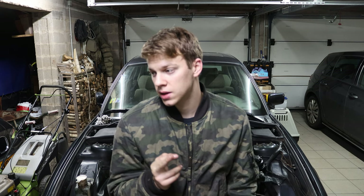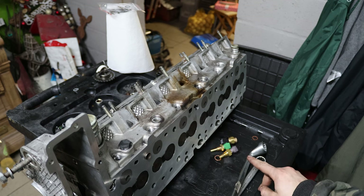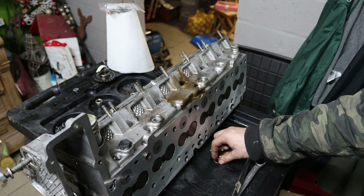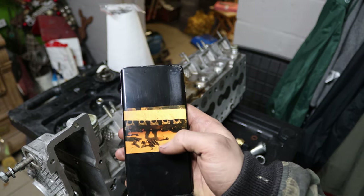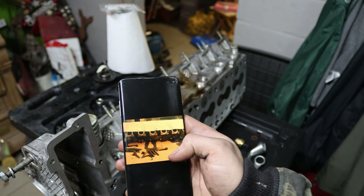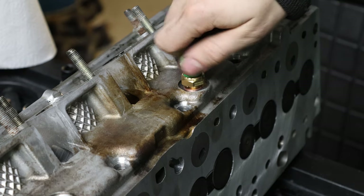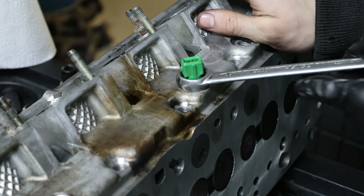Now that all the engine auxiliaries are back on, we can proceed with reinstalling the head — but first we have to prepare it. New hydraulic lifters are going in; I let them marinate in oil overnight and now we can just drop them in onto the valve springs. Now I'm taking out all cam caps so I can put the camshaft back in. I'm going to pour some oil onto the bearing surfaces, then dip the cam caps in oil. Everything is lubed and back in. I'll also drizzle a bit of oil on the camshaft before installing the cam caps.